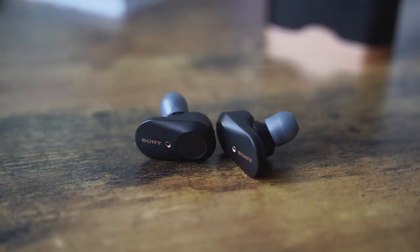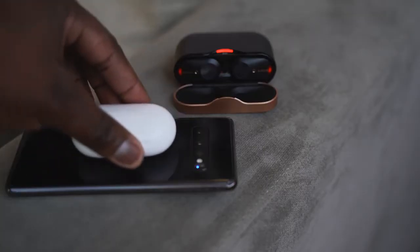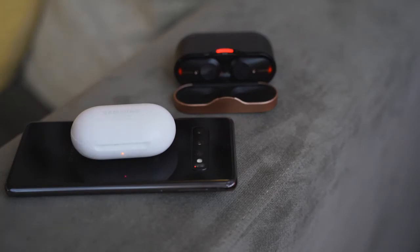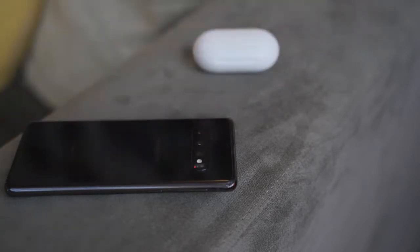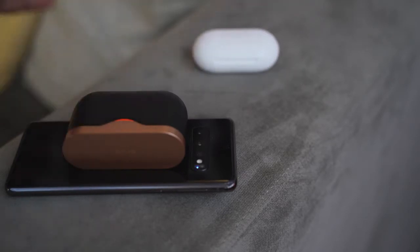That being said, there are still some drawbacks. First off, there is no wireless charging. I know some of you say you've got USB Type-C, but what Samsung has done with the Galaxy Buds and Apple with the AirPods shows that wireless charging is great for something like this — you put it in the case, drop it on a wireless charger, and you're good to go. I think it's unacceptable that this is missing from something priced at $228.